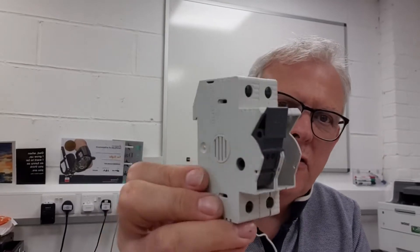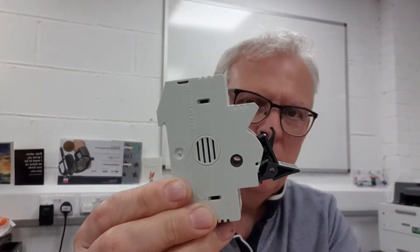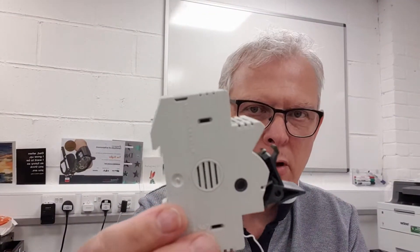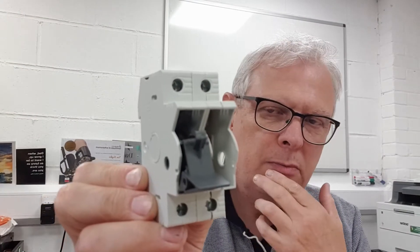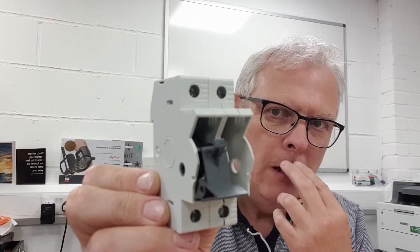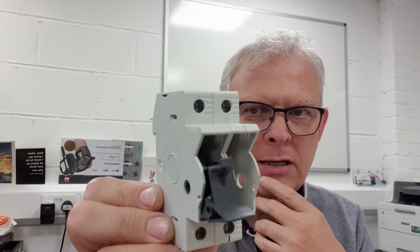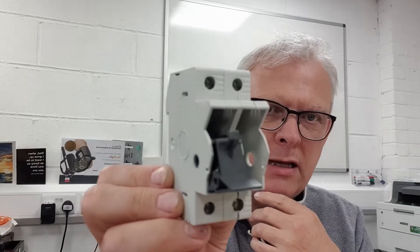Customers are looking for a locking device for this. We had a look around on the market to see what was available by way of an aftermarket product from one of the well-known manufacturers — nothing available. We also had a look at the Allen Bradley site to see if they offer any accessories for this, and again nothing available.